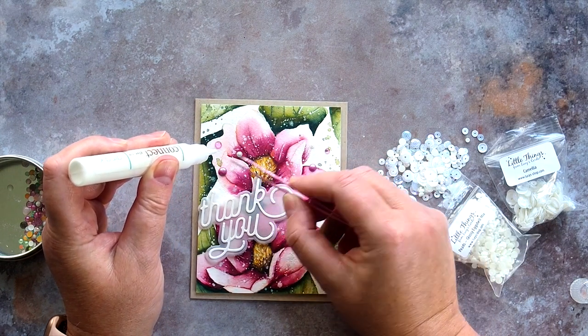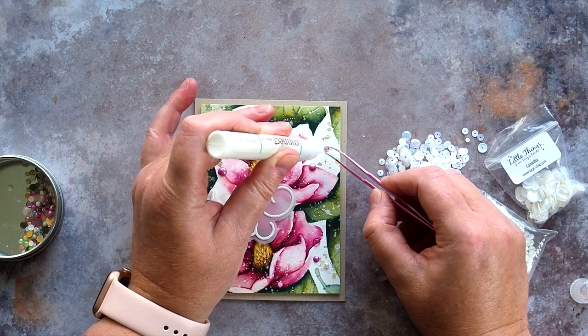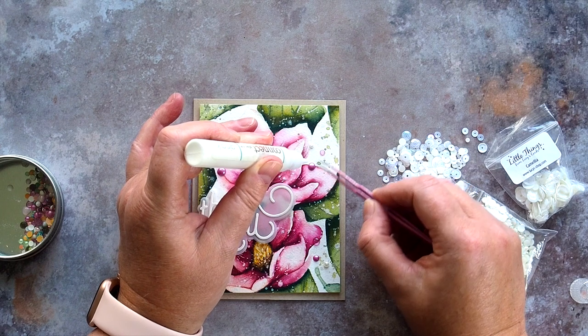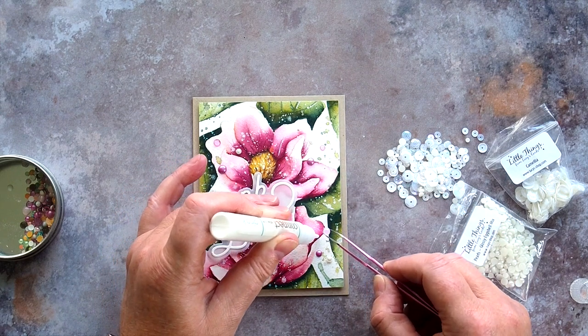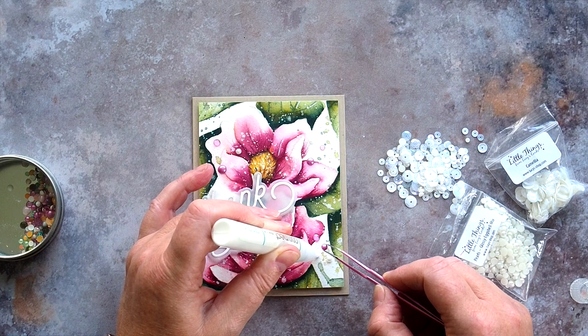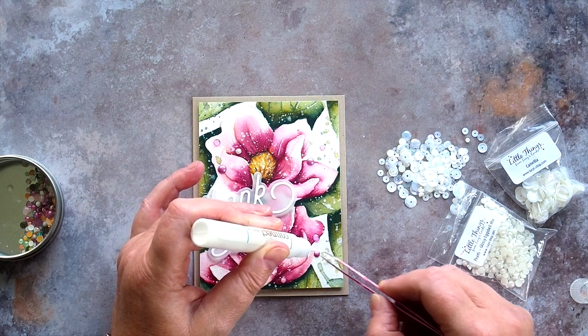To finish off I added Nuvo Droplets and Glossy Eggshell Pearls which I held in place with Gina K Connect Glue. You can see that I have a tin where I keep pre-made Nuvo Droplets. Basically I squeeze the droplets onto a slick surface such as a craft mat, leave to dry overnight and then pop them off and keep them in a tin. They do stick together a bit this way in the tin but I manage.